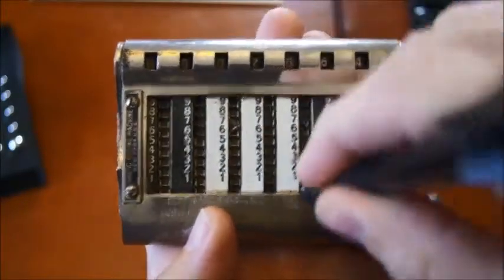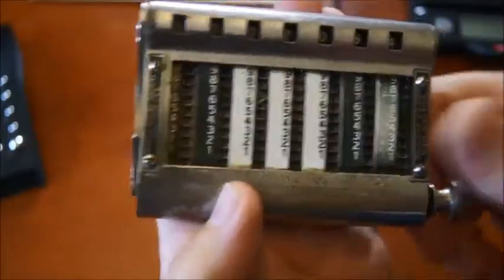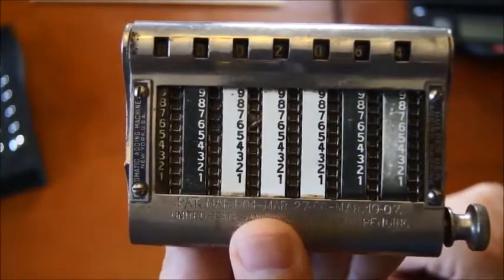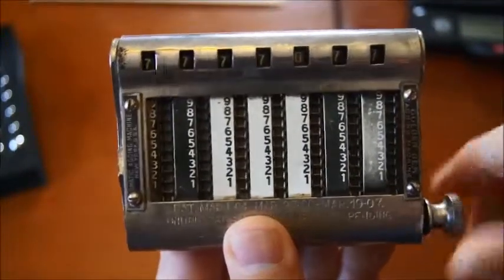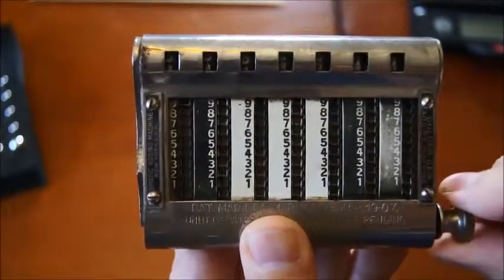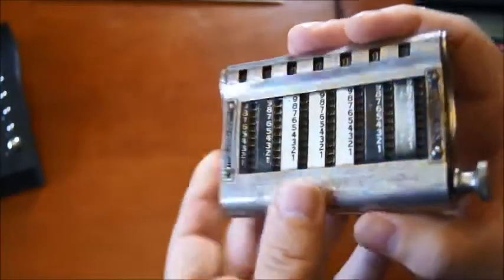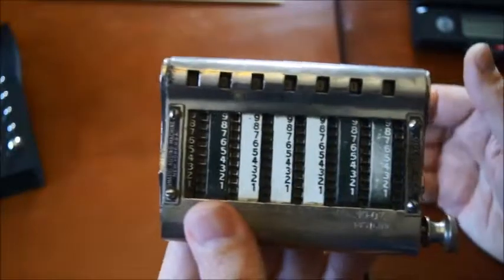Let's say you want to add eight — I go to zero and here you have a two. One of the very nice features on this device is the reset, which was missing from a bunch of other devices at that time. On this one you can simply reset by turning this knob here — eight, nine, zero — everything is set to zero.